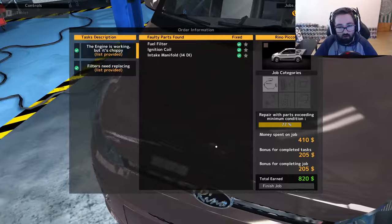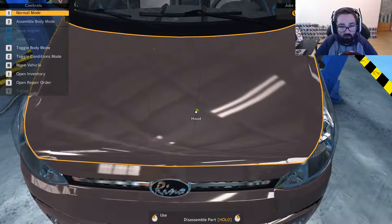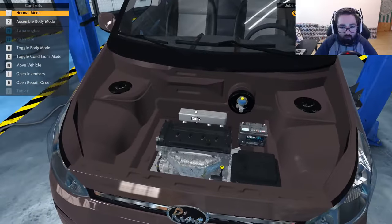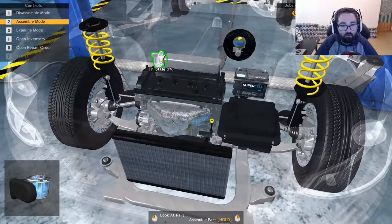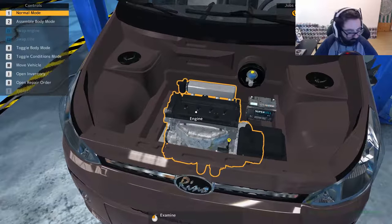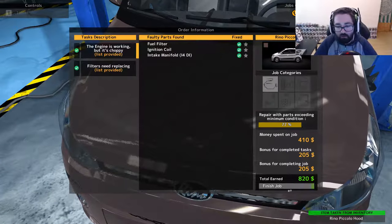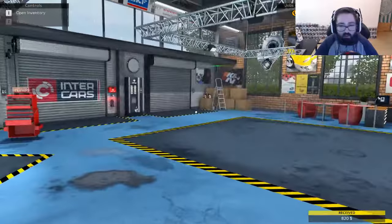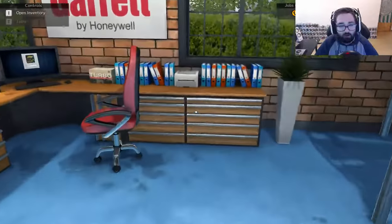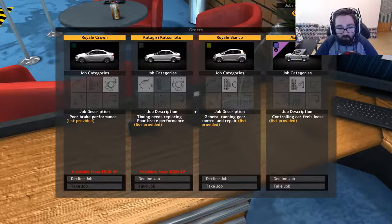Wait — what? Still forgotten to put something on apparently. Oh yeah, I forgot to put the actual throttle part on itself — oops. That makes sense. And that's another thing too — if you forget to put something on, it doesn't let you finish the job. It actually tells you what you need to fix to finish the job as well, so it's kind of handy.